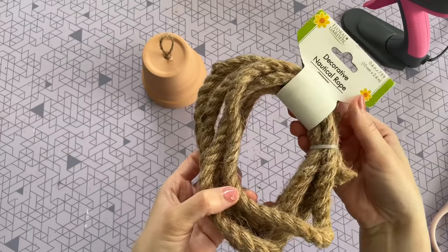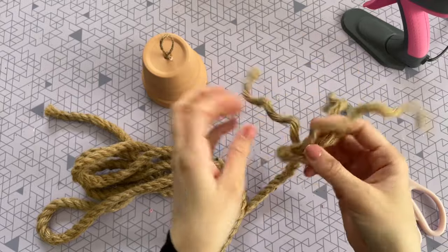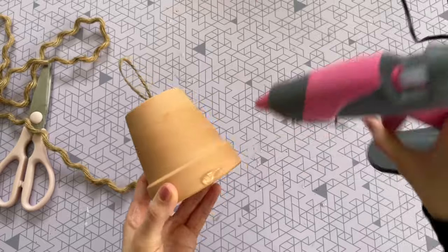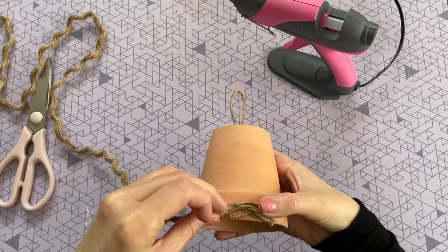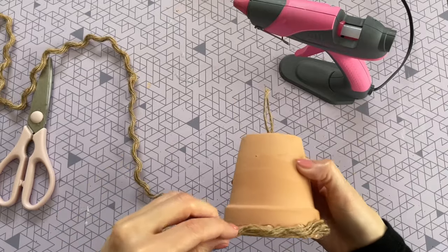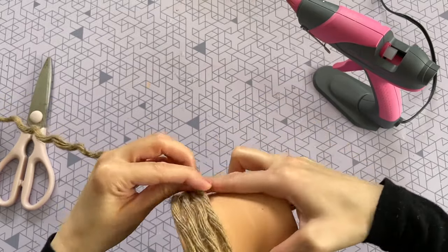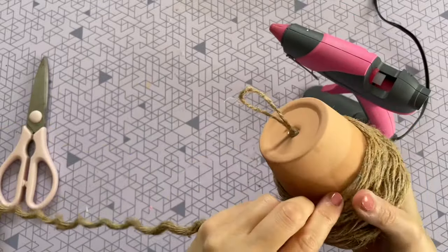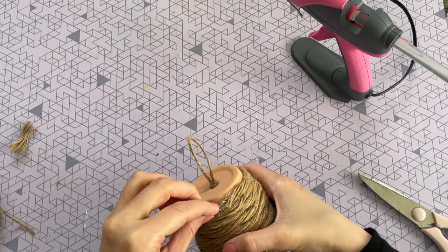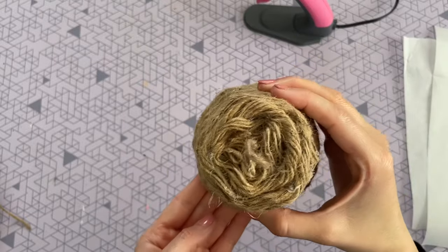Now that we have our handle, we're going to start decorating the pot itself. I'm using this rope from the Dollar Tree, but it was a little too large, so I unraveled it — when you unravel it, you'll have three pieces. I'm hot gluing my rope to the pot starting at the bottom. For the first two rows, you want to hot glue all the way around the pot to cover the lip portion. Once that's glued down, I was able to start wrapping the rope around the rest of the pot without gluing every section.